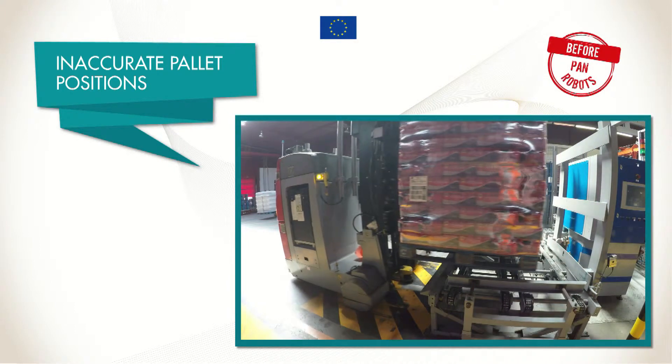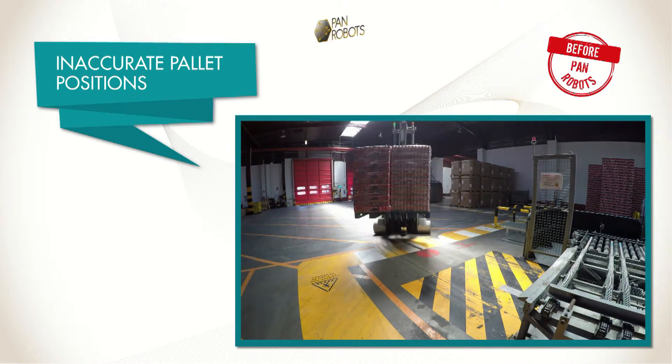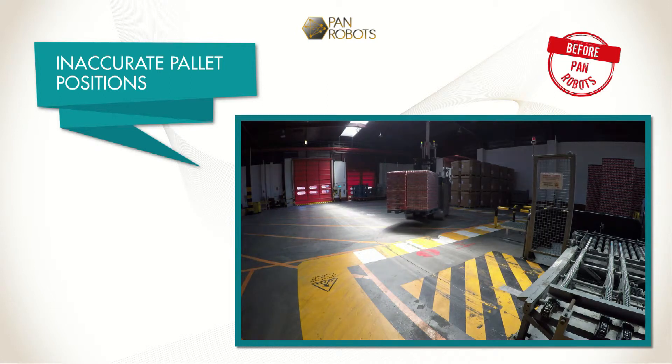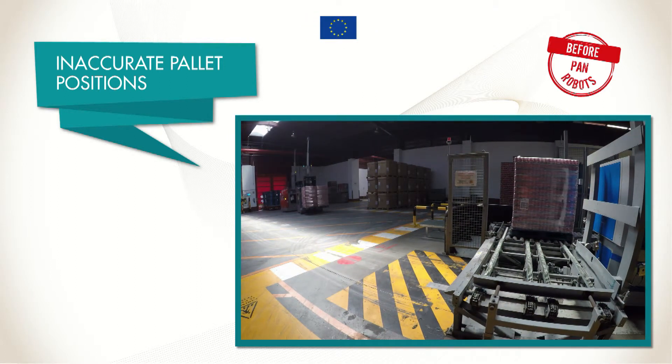The operation of loading and unloading a pallet is based on predefined paths and operation points. The mission of picking and placing is performed without detecting the pallet position and orientation. This approach causes an increased risk of having unstable loads on the AGV forks, and also a loss of space, because unloading areas have to take into account all tolerances to avoid pallet collisions.